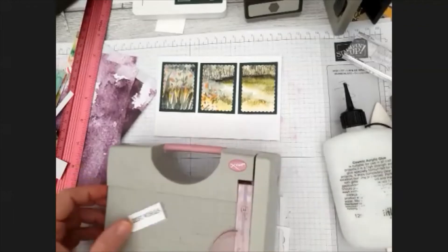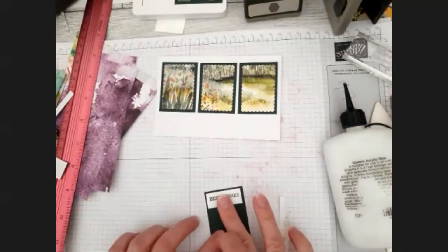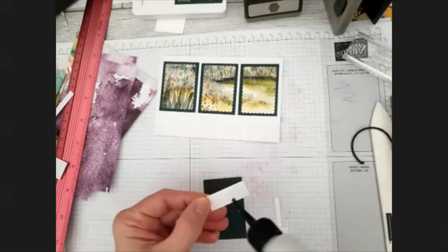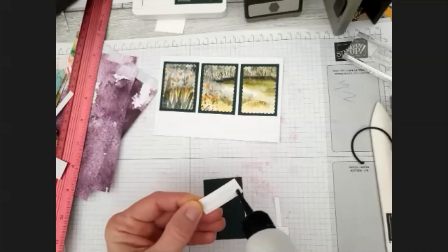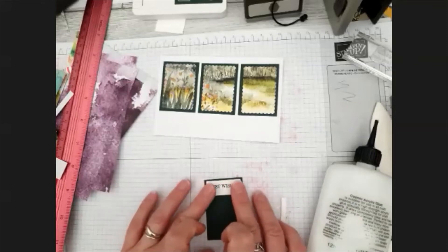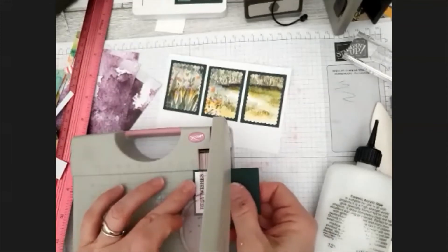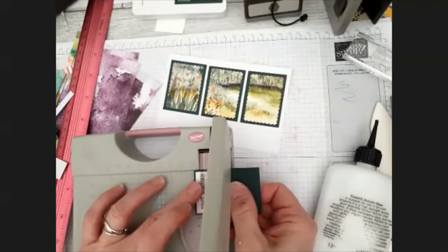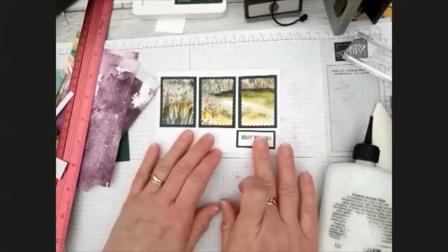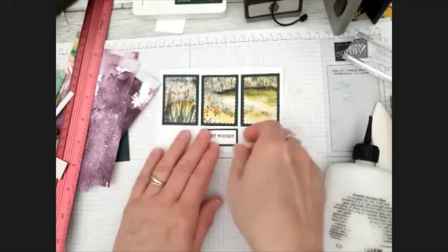I'll just stick that onto a piece of Evening Evergreen card and trim that. That's perfect, I think. I'll pop that on and glue it in place, stick that down - just at the bottom, actually probably between these, maybe in the middle.